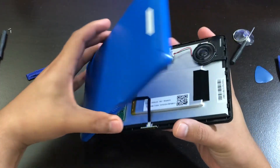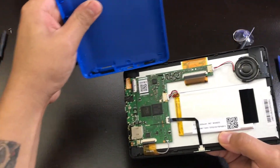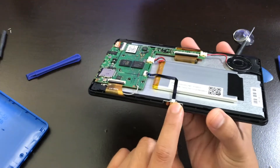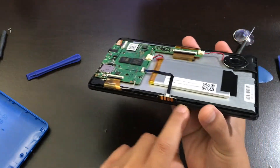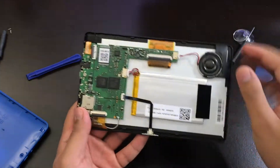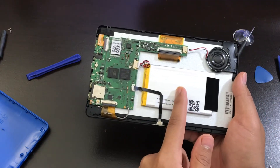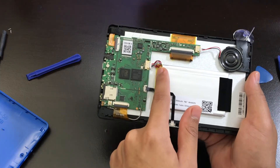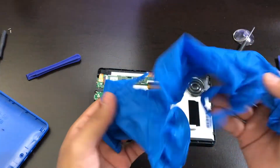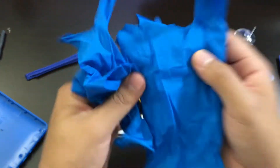It snaps off just like that. When you're snapping off the case with the tools, make sure you start from the top of the tablet, because at the bottom where the pins are located for the keyboard, you do not want to insert the tool in that area. Start from the top and work your way around. This is your tablet's battery, and if you follow it through, this is the battery connection right here. Before you touch anything, make sure to wear some gloves so you don't get shocked.